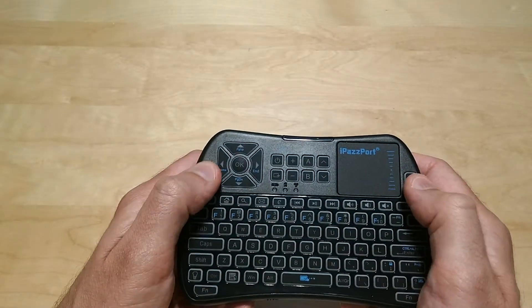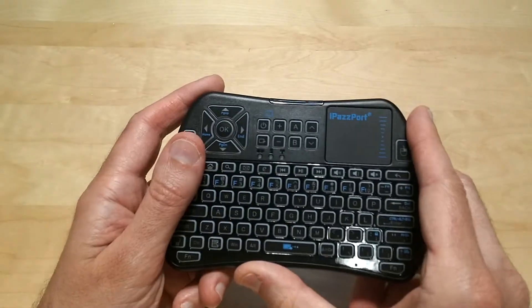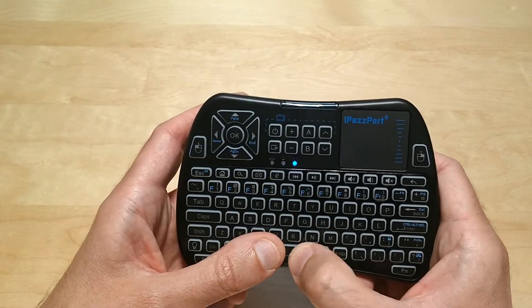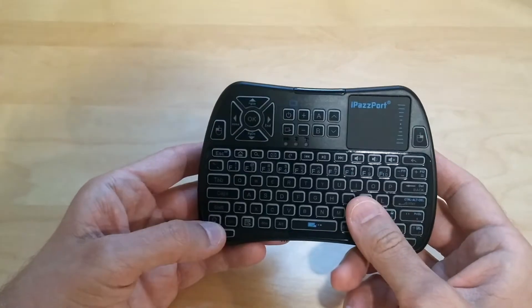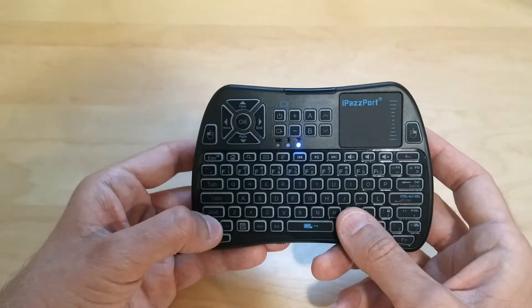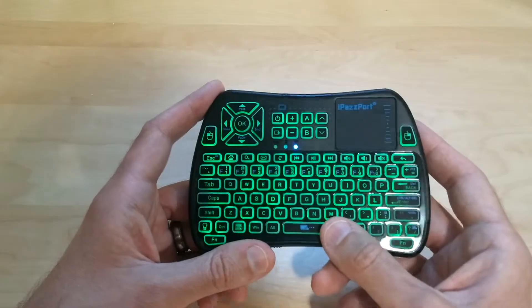It also has your left and right mouse click buttons, which is really nice. Let me turn it on for you — it does have a backlit display. It's got blue, red, and green. There's the green; it does light up very bright at night and it's really easy to see. There's your blue, and there's your red. I personally like the green.